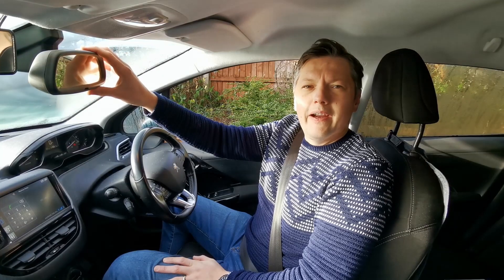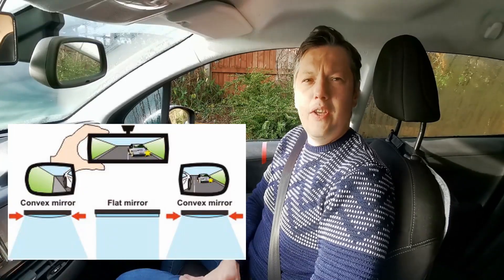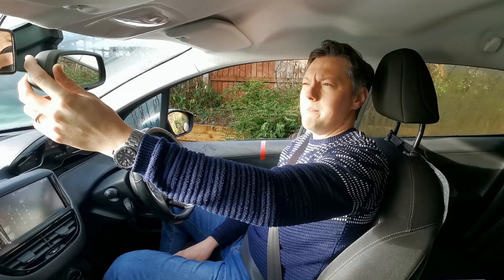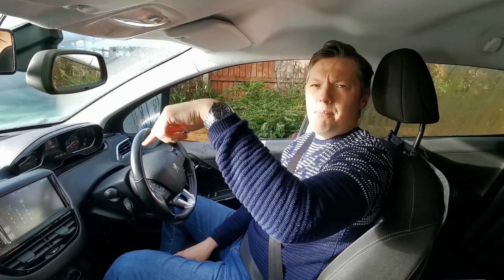Number five — we're adjusting the mirrors. We have the central mirror, which is a flat mirror giving us a true image. The two side mirrors — left and right — are both convex mirrors, which means they don't give a true image and make things look further away than they actually are, but they give you more vision on either side. For a really accurate view behind you, use your central mirror.